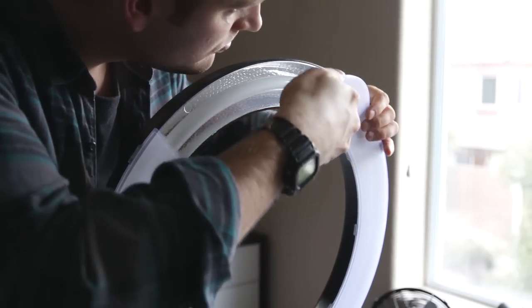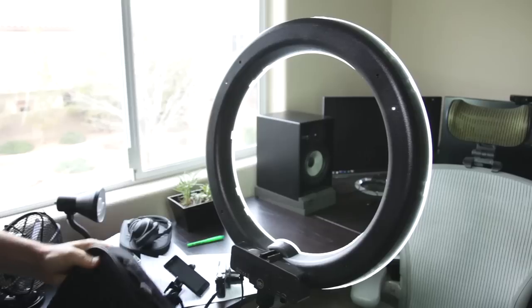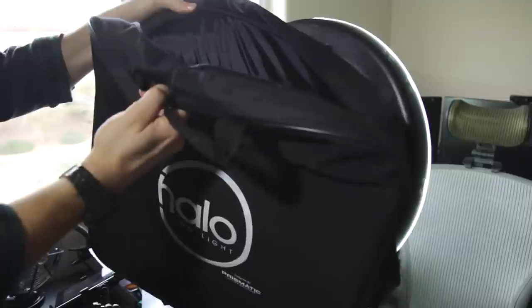I also like the diffusion plate system, which snaps on, eliminates harsh shadows, gives the light a nice diffused look, and protects the bulb with hard plastic. I also like the fact that it's super portable, so it's easy to take with you in the case it comes with. Now you have a one-light solution you can set up in a hotel room or anywhere on the road to get a consistent look across all your videos. It makes videos look really great, and I also like how it makes pictures look — specifically for making YouTube thumbnails.